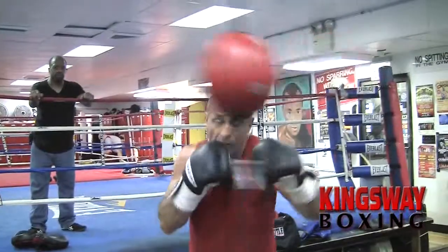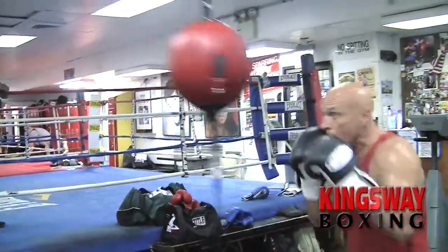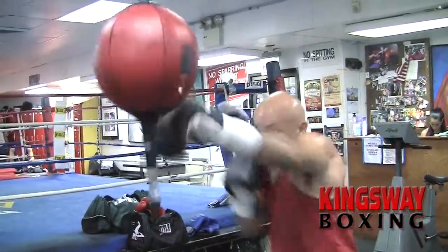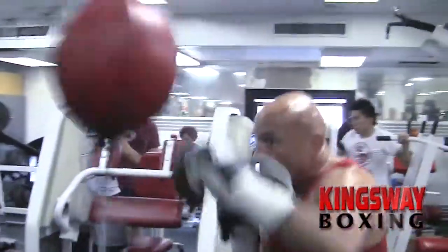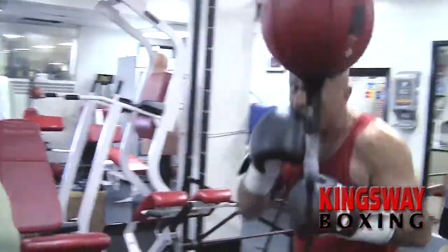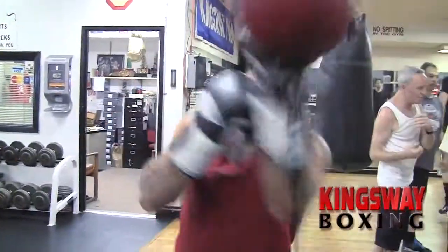Now we have the double end bag — some call it the California bag. This teaches a person to hit a moving target. This bag does not stay still like the heavy bag or the speed bag; it tends to move on its own in a crazy, willy manner. You have to chase it, be there, and hit the bag when it comes in your range. Watch it, hit it — always be there. It's a phenomenal timing drill.